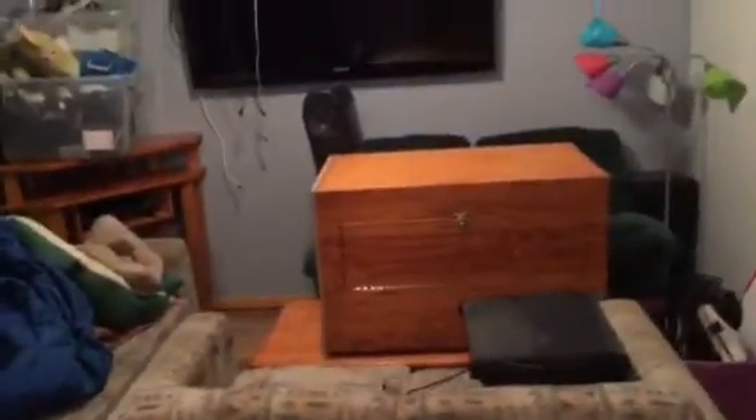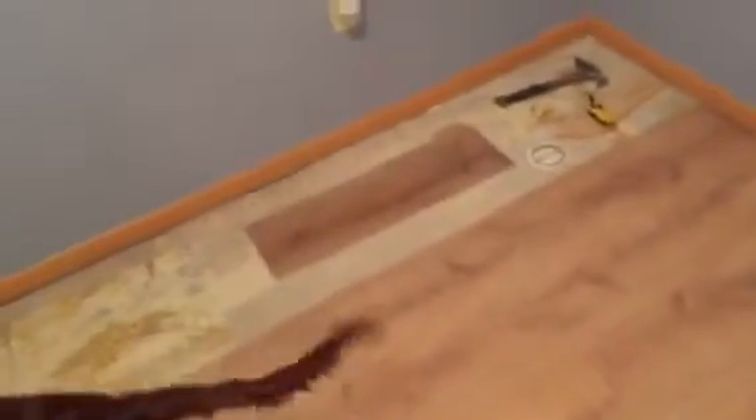I think it looks nice. We moved all the furniture to one side. Here's a piece of it — this is what it looks like, it's pretty thick. It's got a nice wood grain look to it. A full piece is about four feet long, and it's got this rubbery material on the bottom.